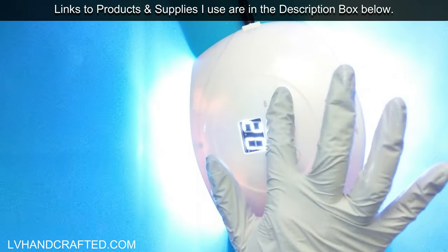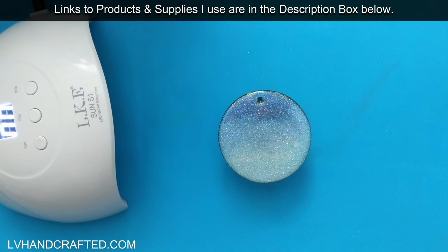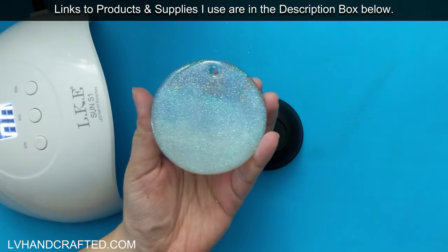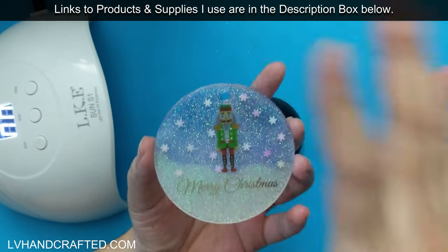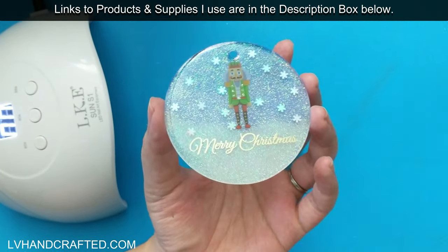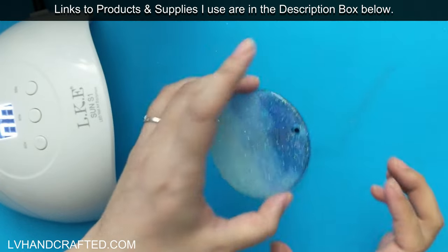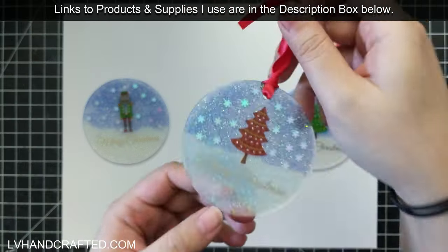I was curious to see if I could create a little ombre effect. On the back side we have two layers of domed glitter resin — it's not super fine glitter, so I can feel a little texture from it to the touch. On the front we have stickers embedded in clear resin, super smooth and domed, so there are actually three layers of resin on each of these ornaments.